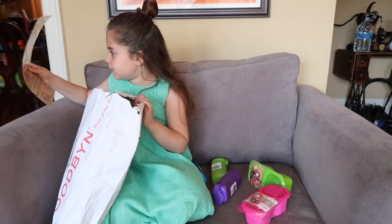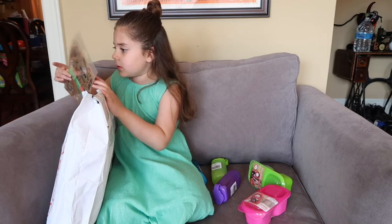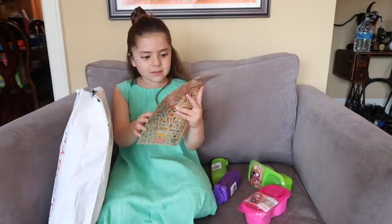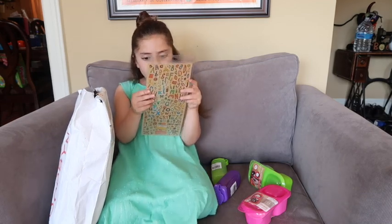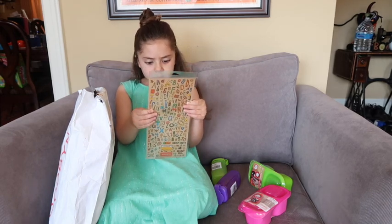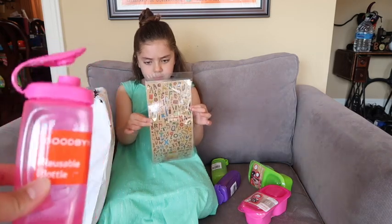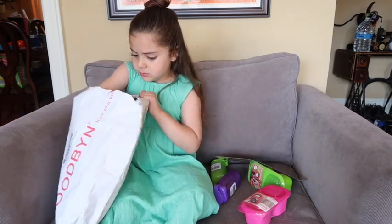Those are stickers you can decorate your little lunchboxes. You want to show them? Hold them up. So they're just stickers you can put on their little lunchboxes and you can wash them — they won't fall off, supposedly. I've never ordered from Goodbyn before. This is the first time I've ever ordered from them. But the main reason I wanted it was for these because they were small enough to fit in her lunchbox and not too big.